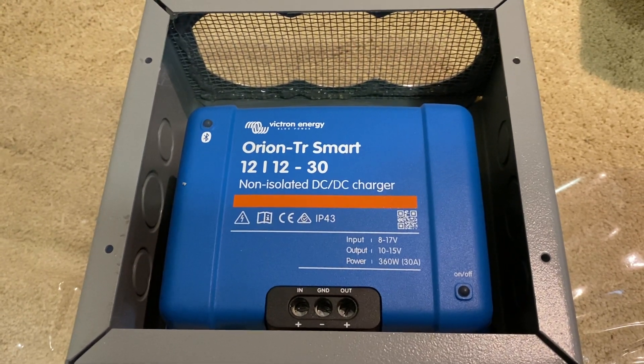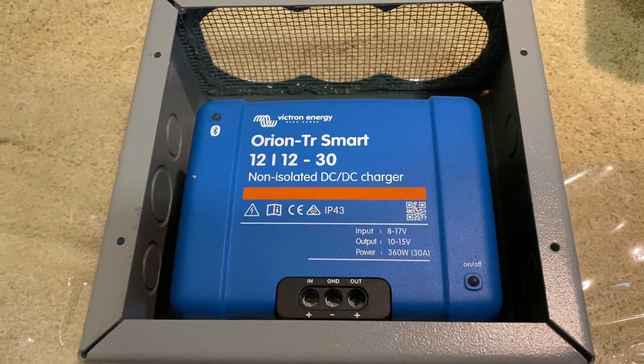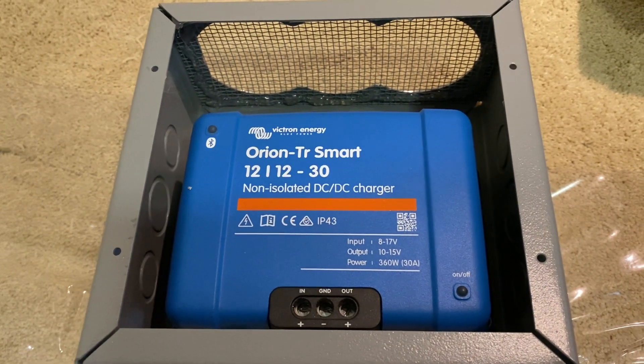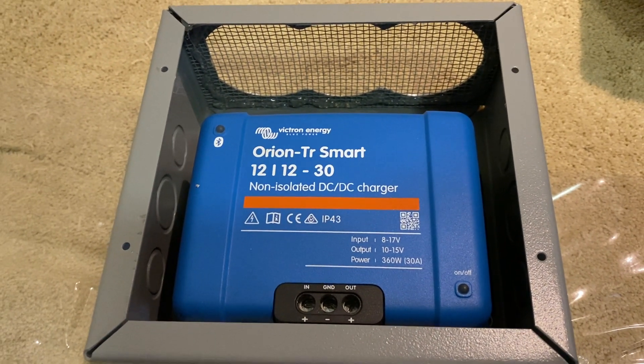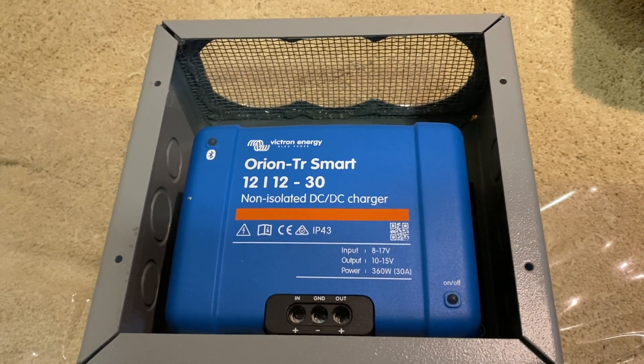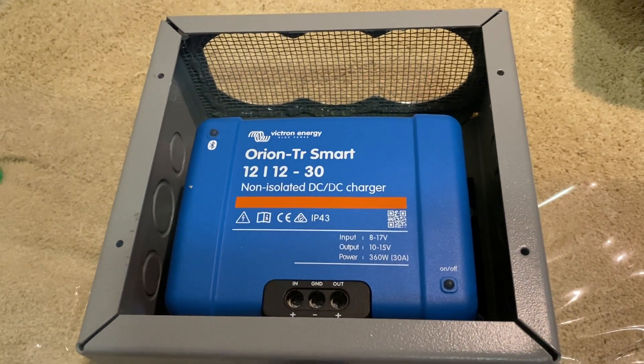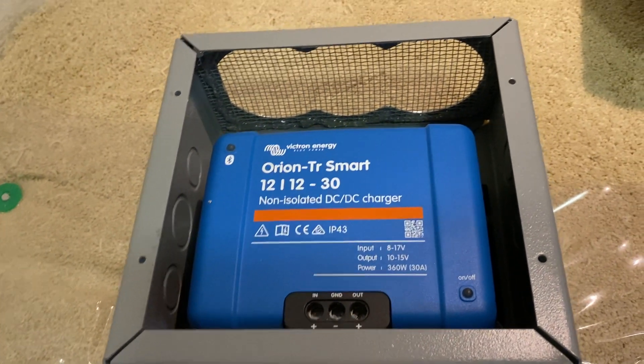This is a Victron Orion Smart DC to DC charger that I am almost finished installing in our 2011 Airstream front bedroom queen bed travel trailer.